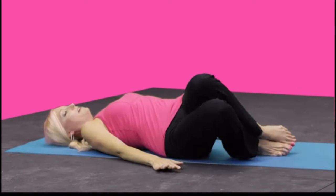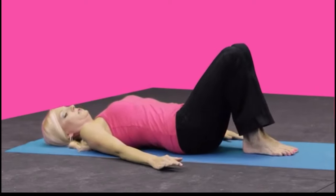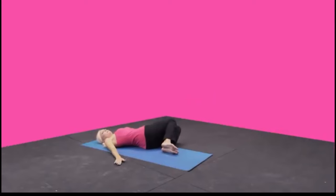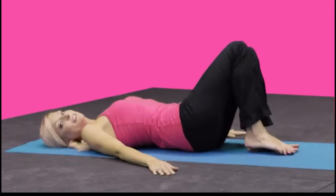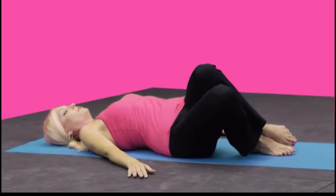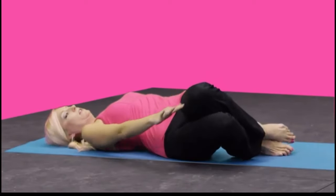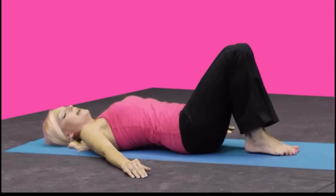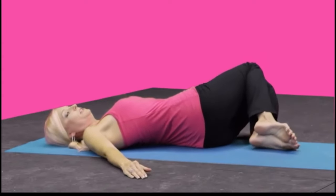Come back to center. Notice my ankles are touching — you want to keep that foot lifted. My right foot is lifted as you're tilting over, stretching across the side, and then back to center. Again, stretching over to the right, reaching and extending through that knee and thigh, and back to center. Tilt over, reaching, and back to center.